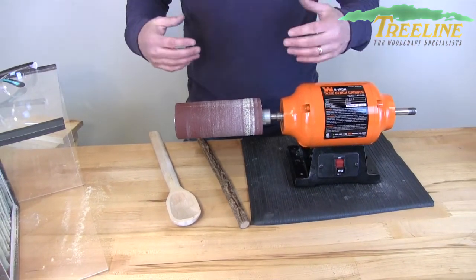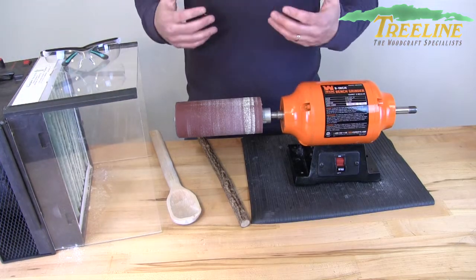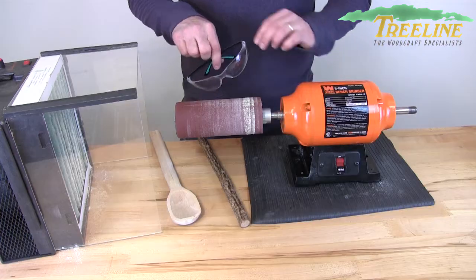Let me show you and turn it on so you can see how it's used. Of course, we should always mention finding a way to control the dust so you're not breathing it. Some woods are very benign, but there could be some woods that can make you sick, and also good eye protection to make sure that you're keeping safe.